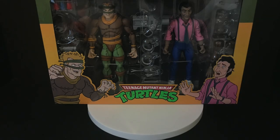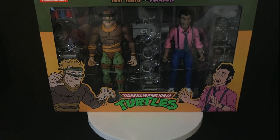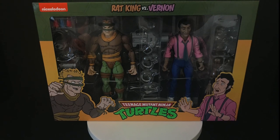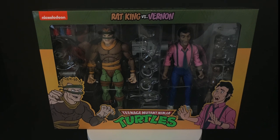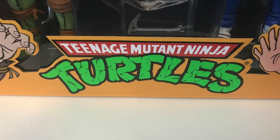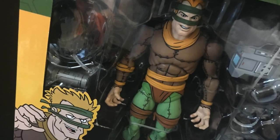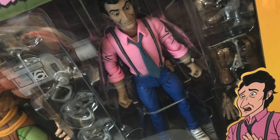Welcome back everyone, Toysha's here, and I am back yet again to give you guys another fresh look, courtesy of my friends over at NECA Toys. We are totally checking out their brand new Target exclusive Teenage Mutant Ninja Turtles, the Rat King vs. Vernon Fenwick 2-pack. That is starting to hit stores a little bit early, but it's due around the first week of February, and you can now find them in stores.